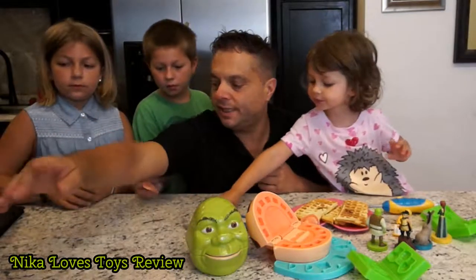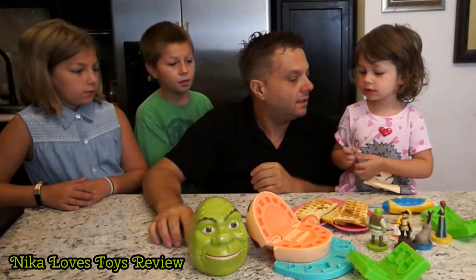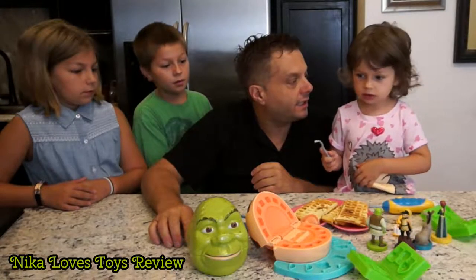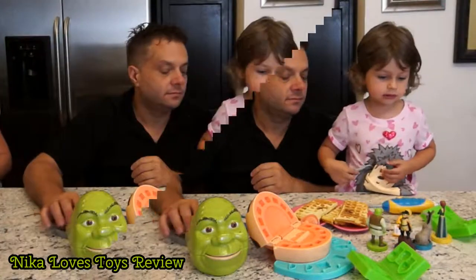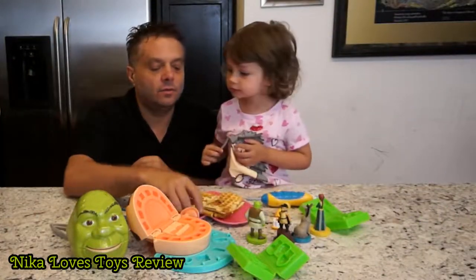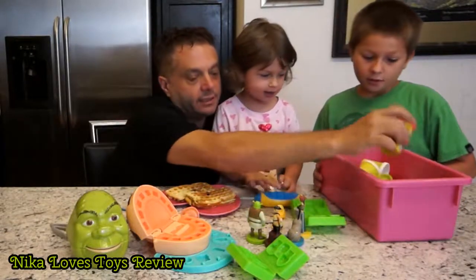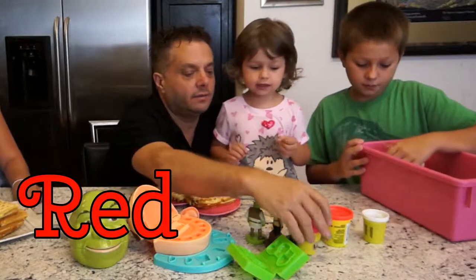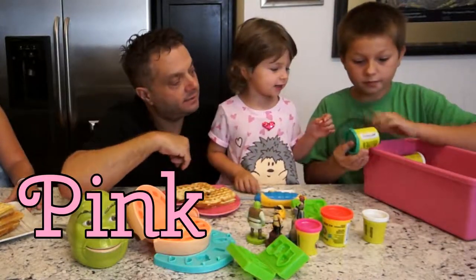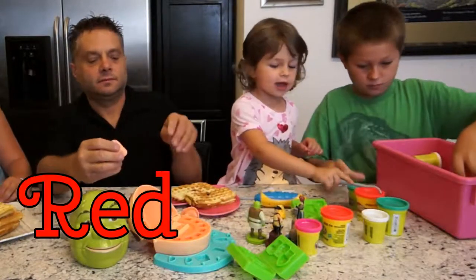Now what else do we need to do this? We need... what do we need? Do we need a giant tub of Play-Doh? Yeah. We need a giant tub of Play-Doh. Okay. Wow! That's nice. Set your colors out. Do you know what color that is? What color is that? Red! What color is that? Pink! Green!